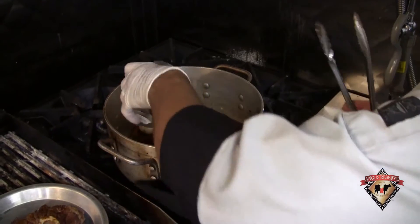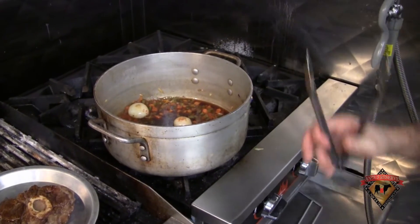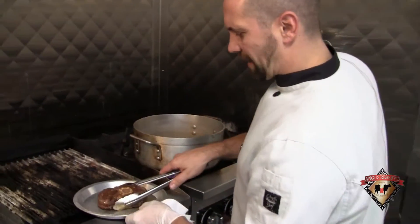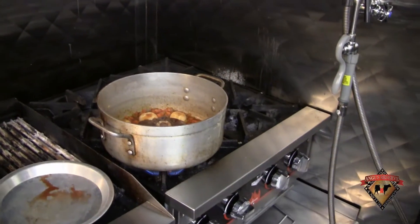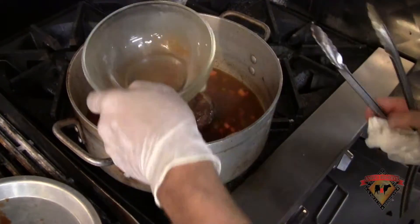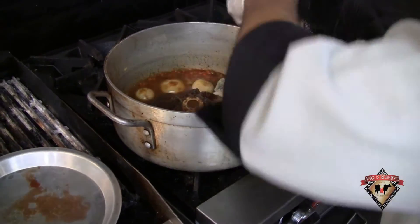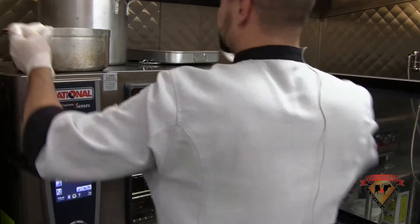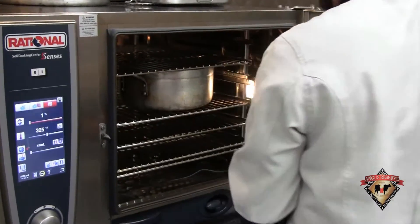I'm going to deglaze the bottom of this pan with my red wine and allow that to reduce down about 80%. Once my wine reduction is almost finished, I'm going to put my beef back in and then add my veal stock just to cover the beef. I'll let that come back up to a simmer, then I'll add my bouquet garni in there. And into the oven — slow braise at 325 degrees, check it in about 2 hours.